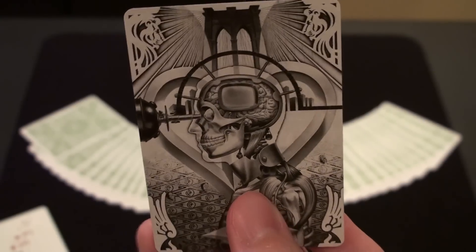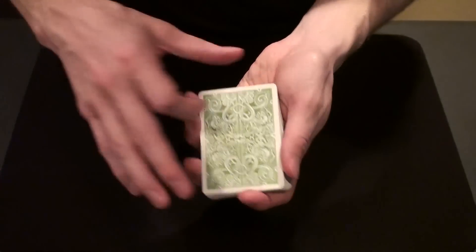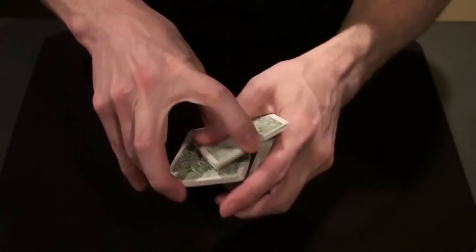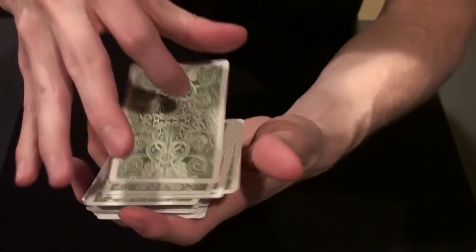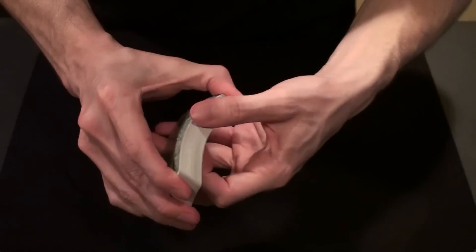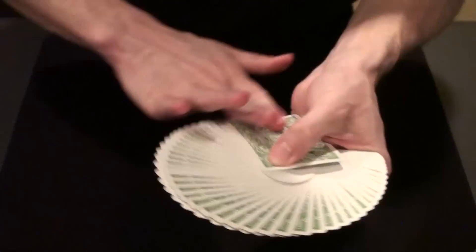I'll probably just use this card to practice back palming. But how do the cards handle? Well, they actually handle very well. They have a good grip on the edges, they dribble well, they have good spring, nice substantial card stock, and they fan nicely too.